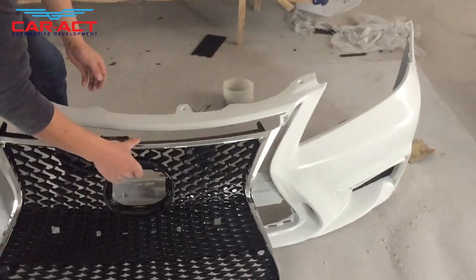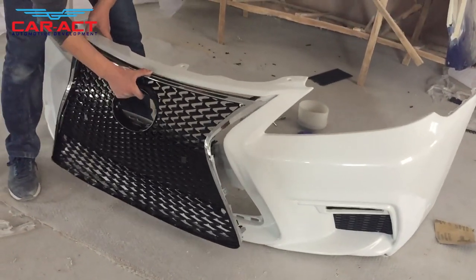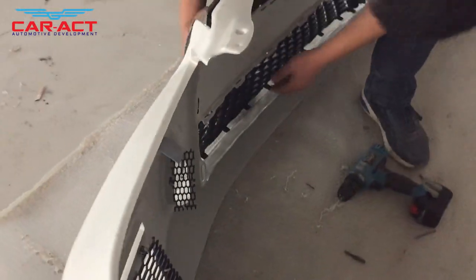The big challenge of the production is that the grille must seamlessly match the bumper. This is the basic requirement that a professional manufacturer should meet.